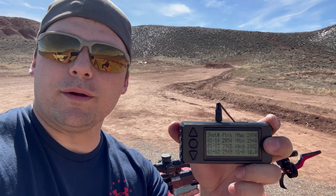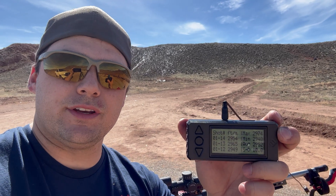All right, so I just finished up the Federal Gold Medal Match — here's what we ended up with. Looks like an average of 2952, max 2974, min 2940 — running about 10 feet per second slower than the CCI Magnums. These do have a standard deviation of 10, so slightly higher than the CCI Magnums. The problem is I did my load development with the Magnum primers, so there could be case density fill factors that would make it more consistent if developed specifically for that primer. Still not a bad range, but it did show up as about 10 feet per second slower than the Magnums.